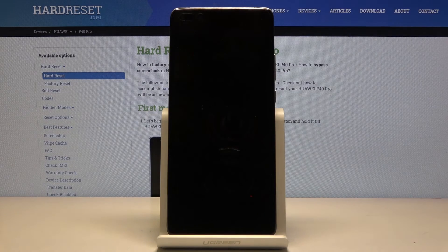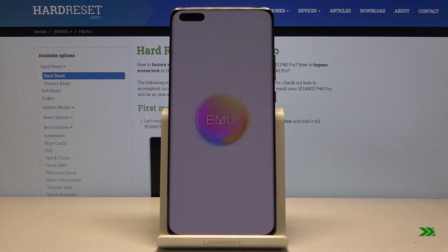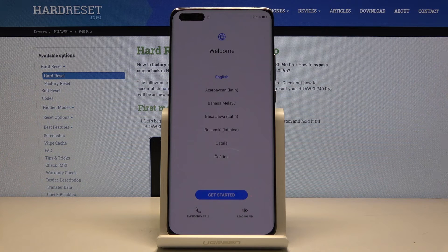When the process is finished, you should be greeted with the Android setup screen. As you can see, the process is now finished and you can set up your device however you like. If you found this helpful, don't forget to hit like, subscribe, and thanks for watching.